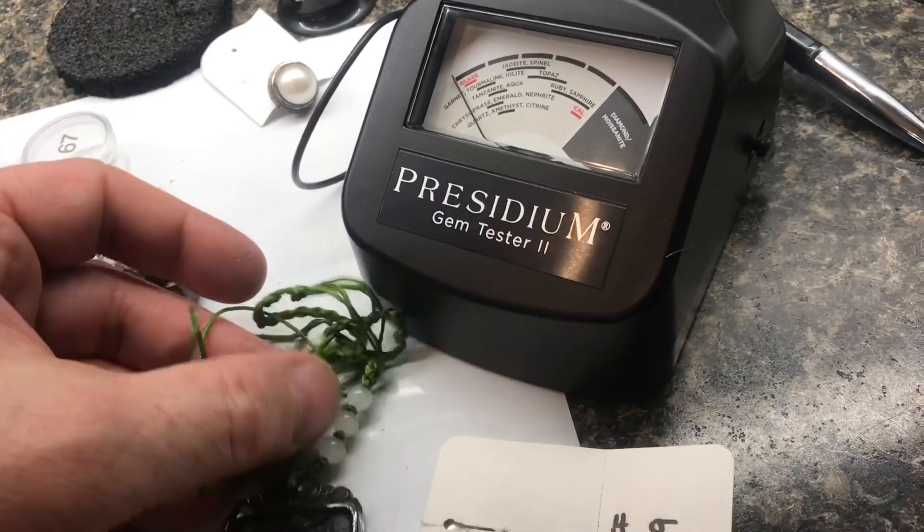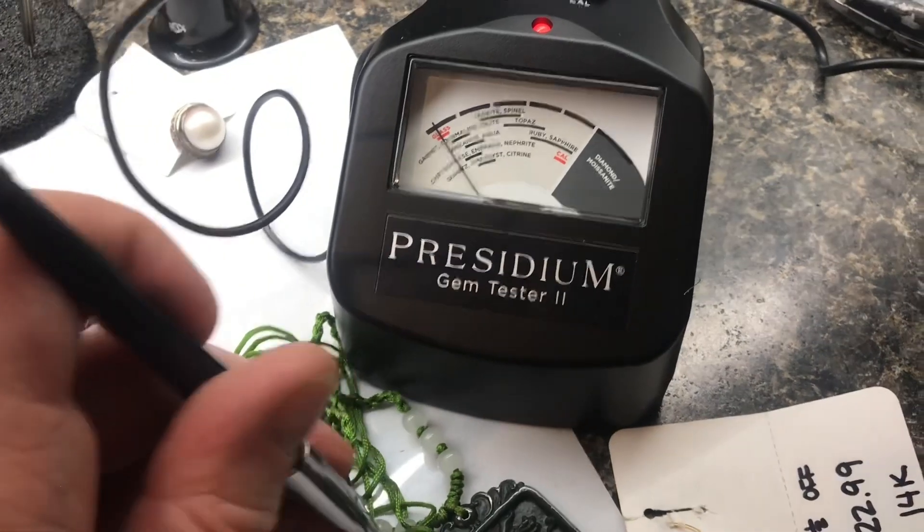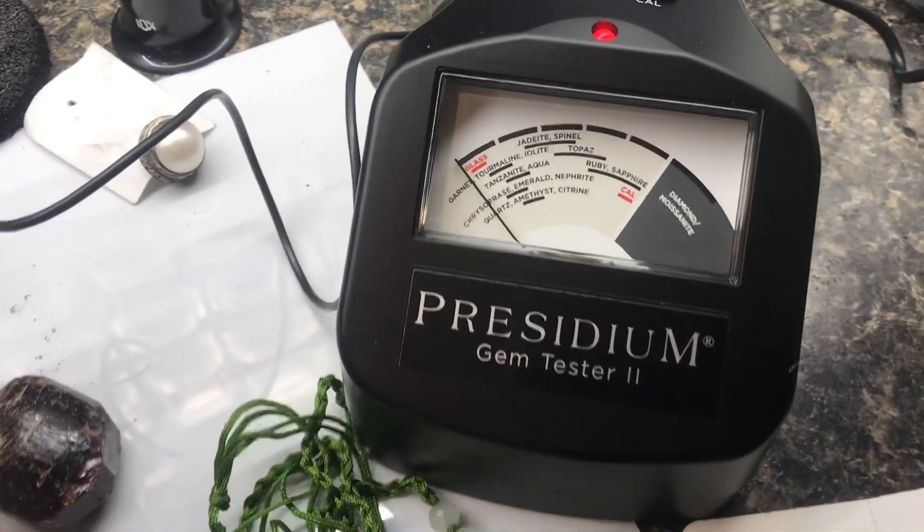Right here, we've got an interesting piece. Let's test these white beads. When we touch the stone, it goes to glass — so we know it's at least glass, not plastic.